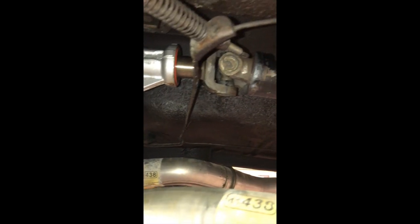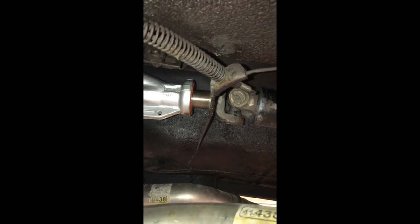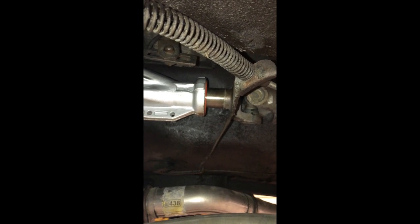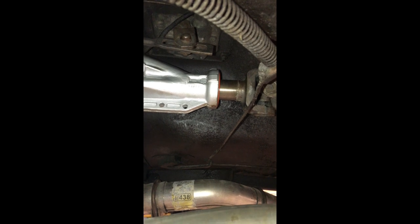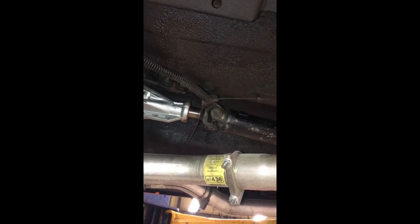If you look at the wear pattern on the front yoke where it goes into the tail shaft, you can see where there had been some movement — not really wear, but just where the yoke would go in and out of the tail shaft of the C4 transmission. This drive shaft is about a quarter inch longer than it needs to be, but there's enough room for the yoke travel to compensate. The U-joints were replaced about two summers ago with less than two thousand miles on them, so no need to replace those front or rear.